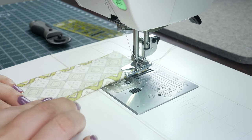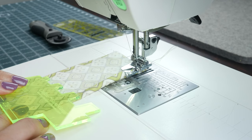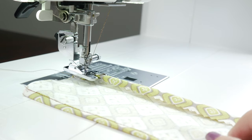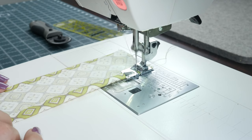Remember, you want to feed in double the amount of fabric as the size of your foot. Here I'm using the quarter inch hemmer foot, so I'll be feeding in a half inch. I find it's easiest to fold that amount and hold it with my finger while sewing, then line up the raw edge of the fabric with the guide. Start off slow and as you get more comfortable, you can speed up.